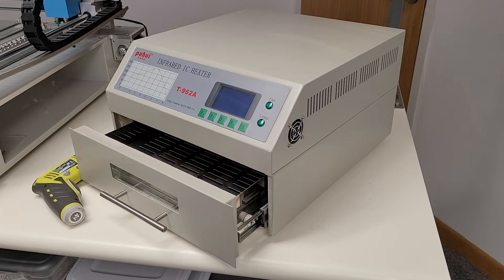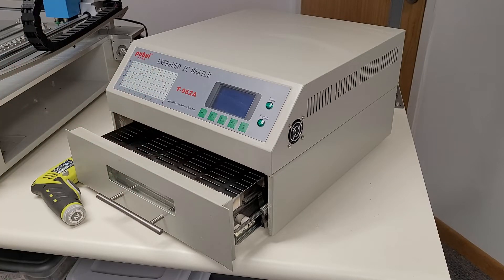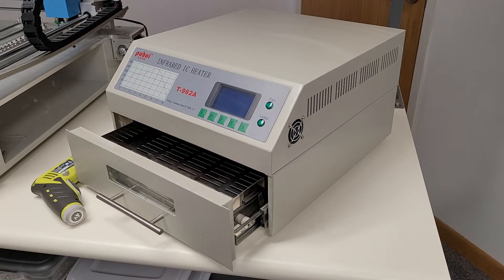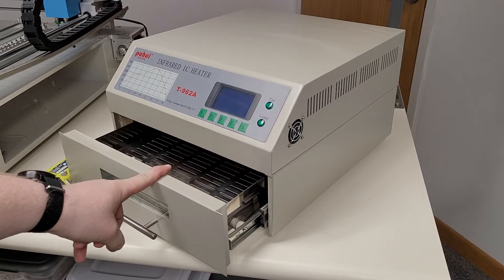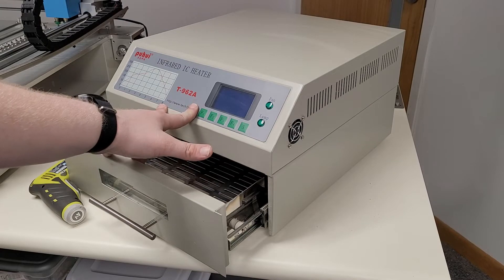One day I got curious about whether I could do any upgrades to it and started doing research on the internet, and found a small cult following around these machines and a lot of modifications you could do. I've been suffering with the smell of the cheap tape used in it and the uneven temperatures for very long. So today we're going to modify this machine and make it better, and look to see how bad the machine has gotten inside since I didn't modify it first.